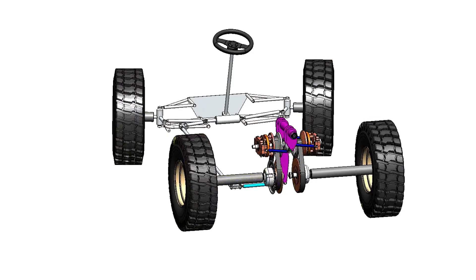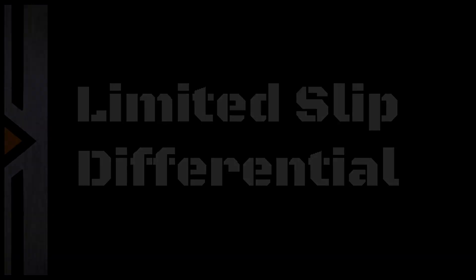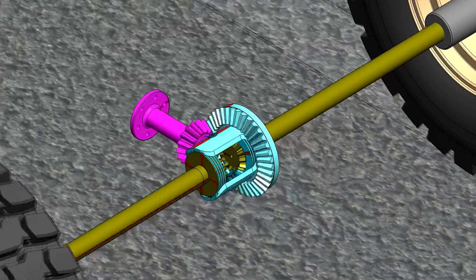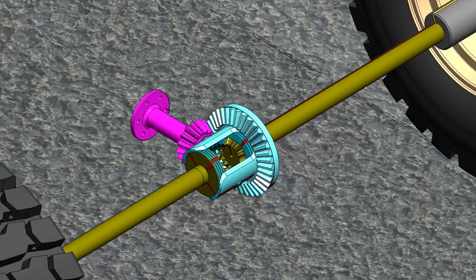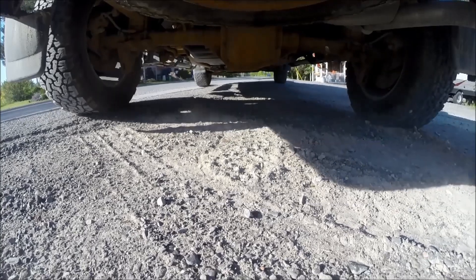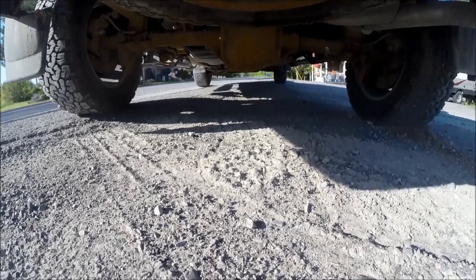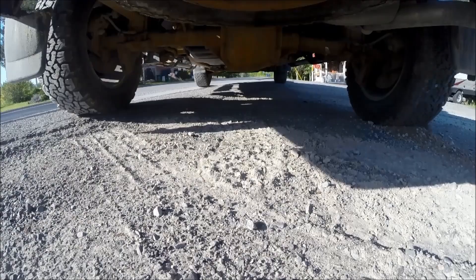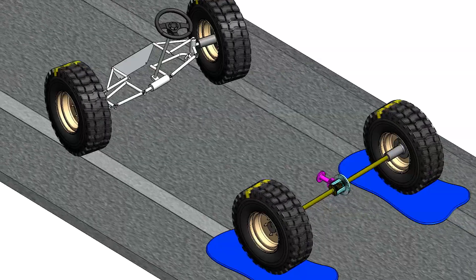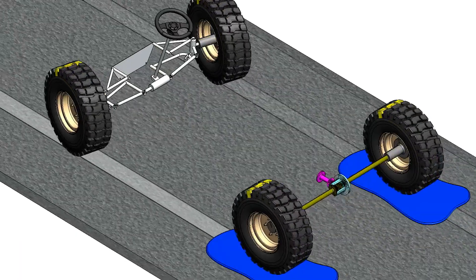VRD has the efficiency of an open differential and the traction of a locker. A limited slip differential, or LSD, is an open differential with a set of shim packs to resist the relative rotation between both side gears of the spider assembly. Limited slip is a misleading term used to market this type of differential. Technically, there is no function to limit tire slip. An LSD functions as a locked rear axle until there is enough difference in wheel torque to overcome the friction discs. On snow, there is not enough grip to create a difference in wheel torque to make the clutch pack slip.